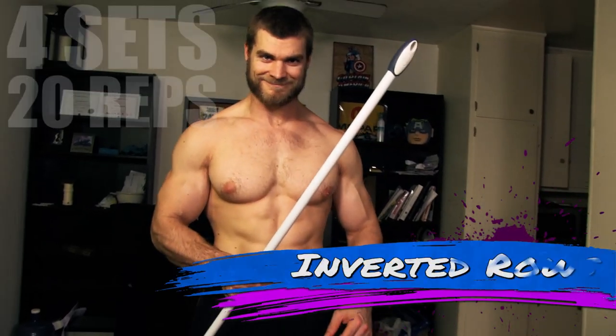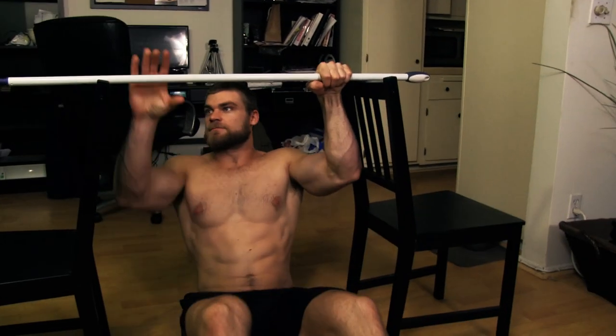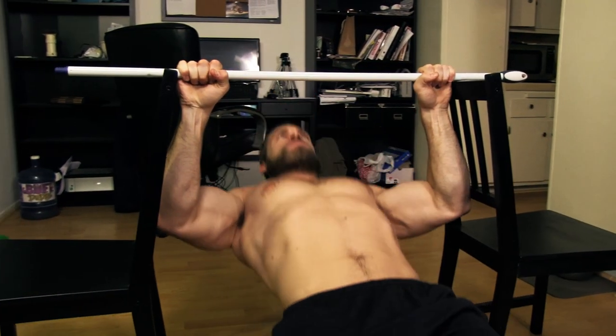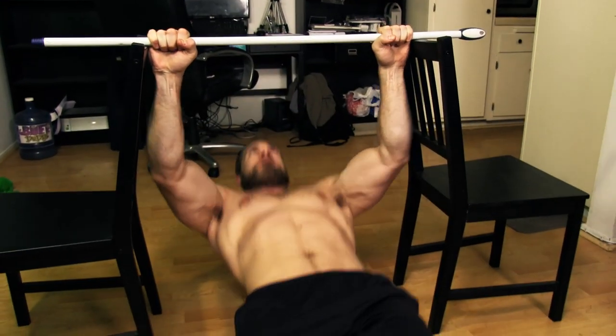Now that we got the wheels down, we're moving on to some shields — posterior shields, meaning back. We're gonna start off with the inverted row. Put the chairs facing each other and hang the broomstick right between them. Use an overhand grip a little wider than shoulder width, pull yourself up to the top position, and nice slow deceleration down to the bottom, getting a nice stretch in the lats. Do it over and over until you build that meat shield.